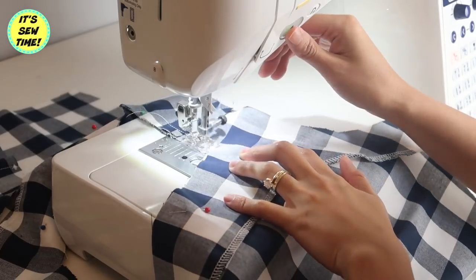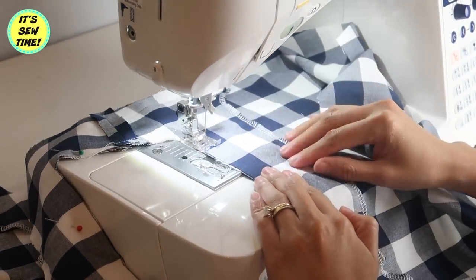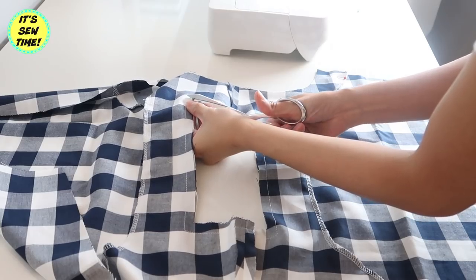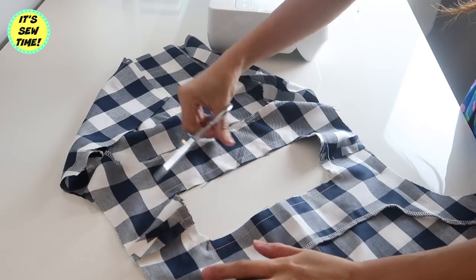Once I reach the corners, I am going to lift up the presser foot, then turn the fabric and continue sewing. I'm going to do the same thing on all corners of the neckline. I'm going to clip all four corners of the neckline just like this, and I'm also going to trim off the excess fabric.